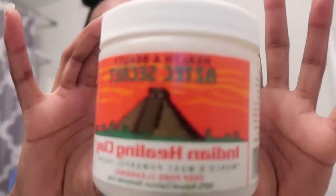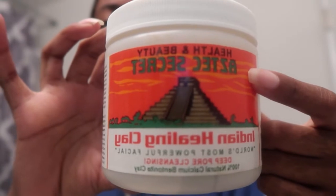Now we're moving on to the mask. I'm not going to hold y'all — I don't do my mask like I'm supposed to. I'm supposed to do it two or three times a week but I just don't always feel like it. A lot of y'all know what this is — it's the Aztec Secret Indian Healing Clay bentonite clay mask, says the world's most powerful facial deep pore cleansing. That's why I use it — to deep clean your pores two to three times a week.